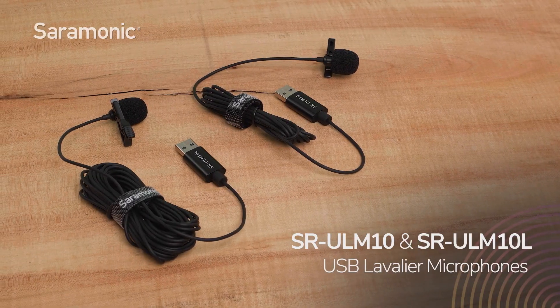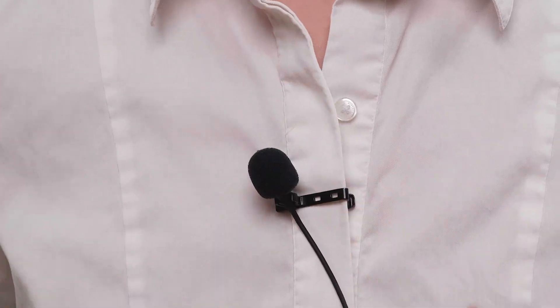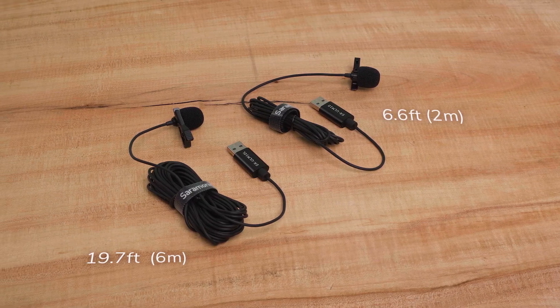Introducing the Saramonic SR-ULM10 and SR-ULM10L USB lavalier microphones — compact clip-on lavalier microphones with a standard USB output connector to capture clear, broadcast quality sound. Available in 6.6 foot and 19.7 foot lengths.